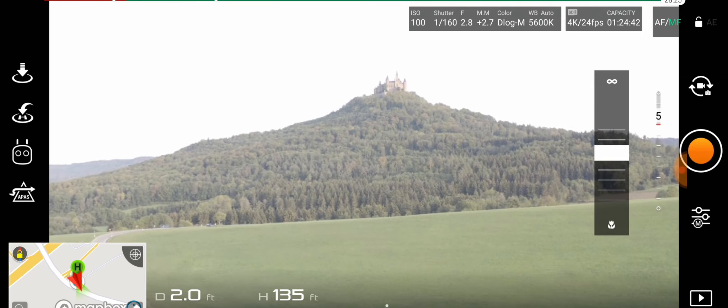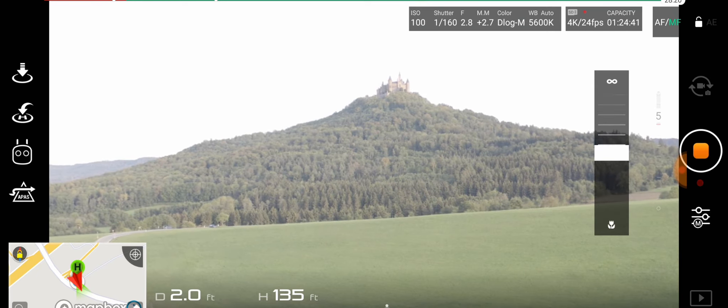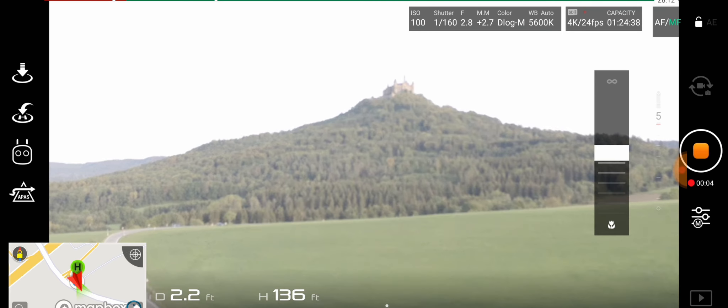The next thing is manual focus. The Spark and the Mavic Air did not have manual focus, so I'm glad that it made it back to the Mavic 2 Pro. Manual focus is pretty important because sometimes with touch focus it's not that accurate, so it's better if you actually focus yourself instead of allowing the camera to focus for you.